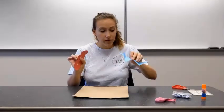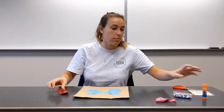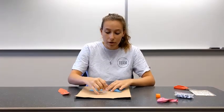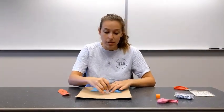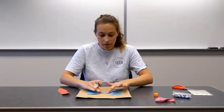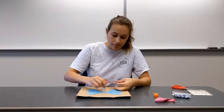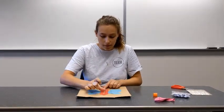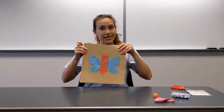Now that you have your butterfly pieces, you're going to glue them onto your surface. Make sure you only glue the middle part of the body because you want the wings to be able to flap. So you just put a little glue in the middle for the wings and then the body like this.